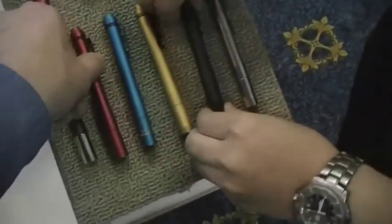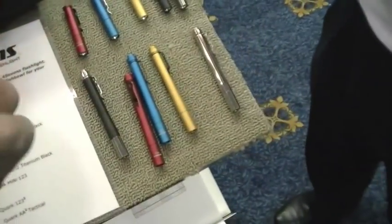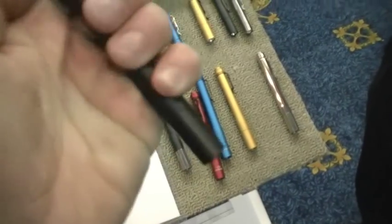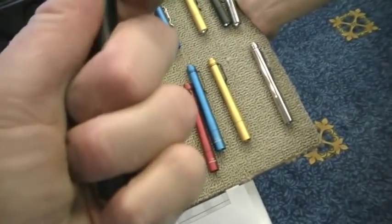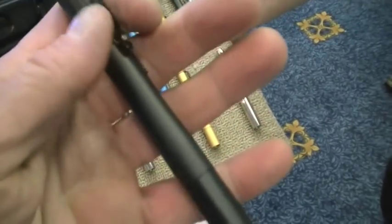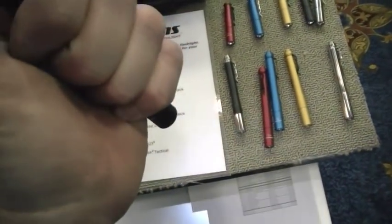Check this out — feel the surface. It's a proprietary finish: hard anodized, but it feels rubbery. It has more traction than a normal light does. This is a unique process that we came up with — nobody else has it. But it's still hard anodized.